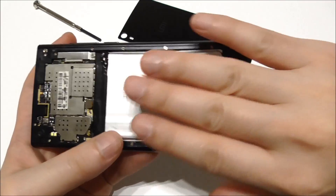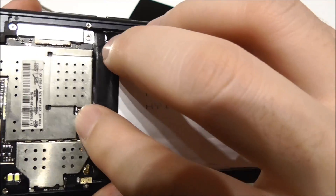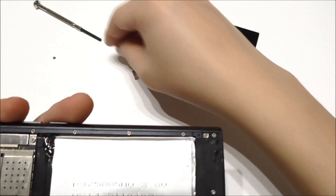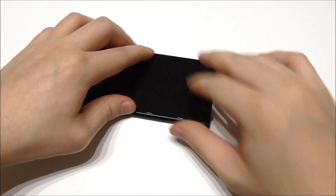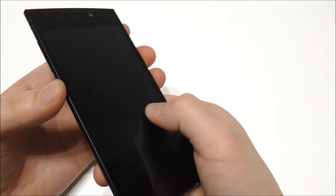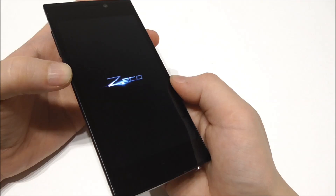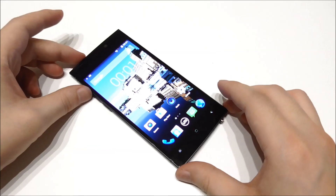To insert the battery again, put it down like this and press gently here, and here, and here. Then put this on top and use a small screw. Attach the back cover, and then let's try to boot the phone. You can see it boots up with the Zero logo. Okay, so that's it!